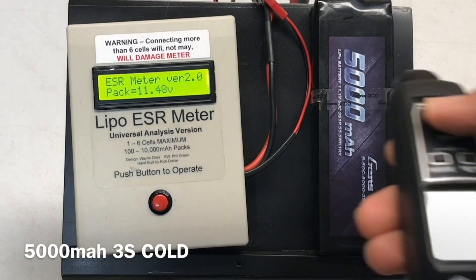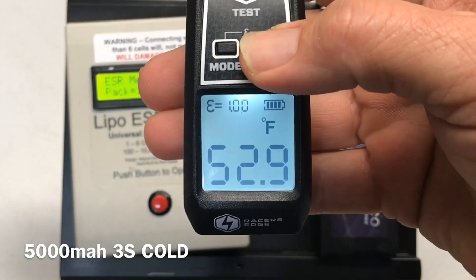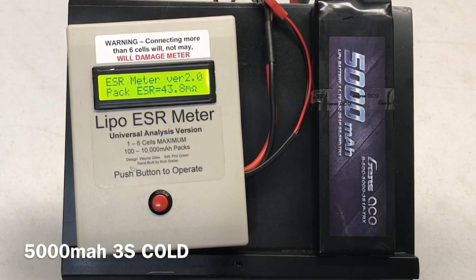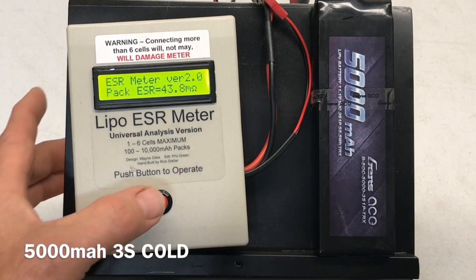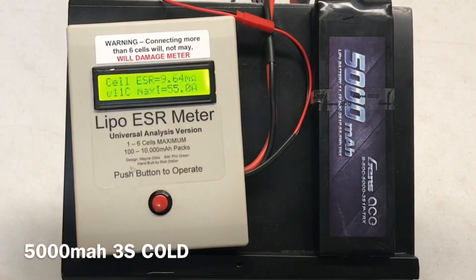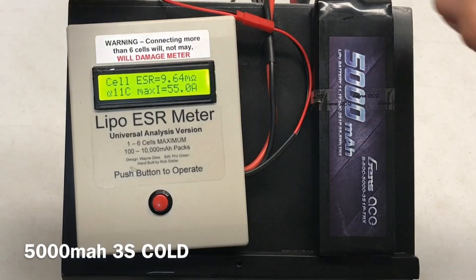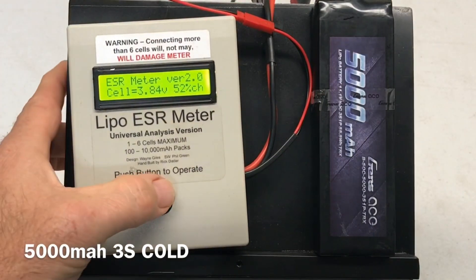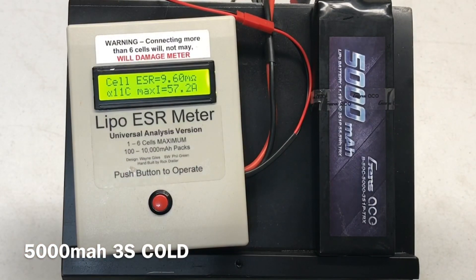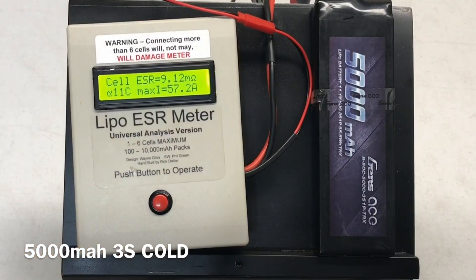Cold testing the 5000 milliamp 3S — 43.8 milli-ohms for the whole pack. Cell one: 9.64 milli-ohms, 11C, 55 amps. Cell two: 9.6 milli-ohms, 11C, 57.2 amps. Cell three: 9.12 milli-ohms, 11C, 57.2 amps.